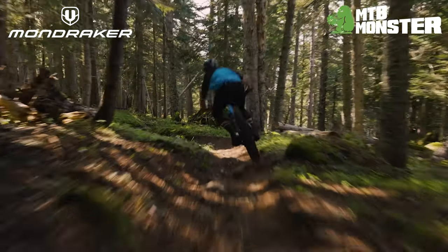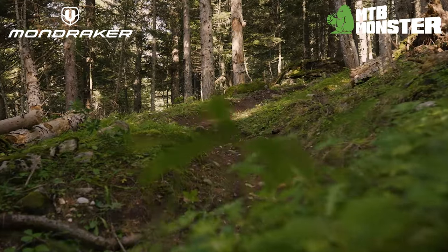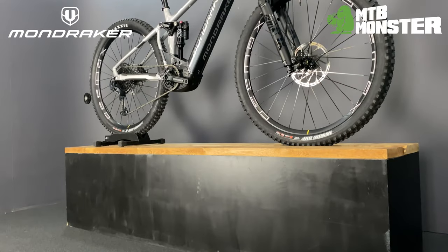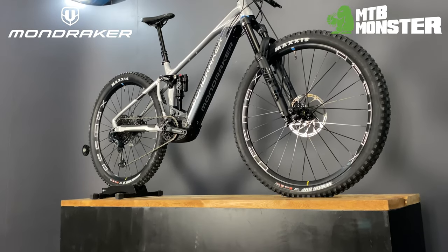Moreover, the Crafty Art has proven to be surprisingly playful and manoeuvrable — traits not typically associated with a full-suspension e-bike. For more information, please visit our website at tbmonster.com.